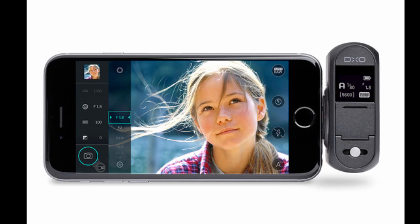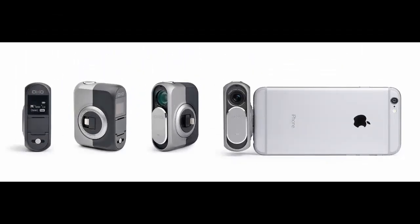The DxO1 doesn't have its own flash, but it can leverage the iPhone's flash. Whether you use the flash or not, the camera is meant to excel in low light. I haven't gotten to test the camera myself yet, aside from a couple of images I shot in my office, but I can certainly vouch for the quality of images the company showed off while demonstrating the camera, some taken in dim light.